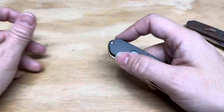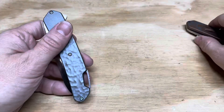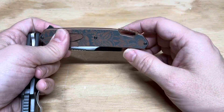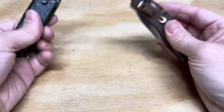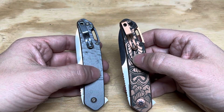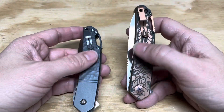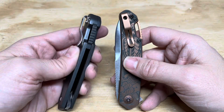I think I like the flipper action a little better on the D2 version, though I'm not exactly sure why. The backspacer also has the lanyard hole built in — it's a nice way to integrate a lanyard hole without compromising the handle. These are relatively new clip designs, shortened up a bit, and they are good deep carry over-the-top pocket clips nested into the handle.